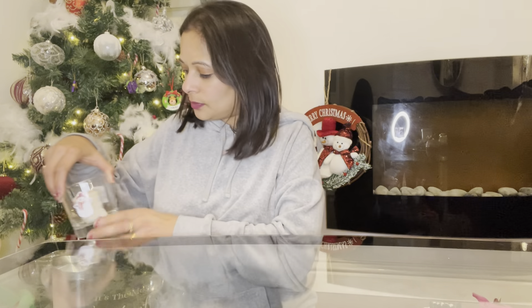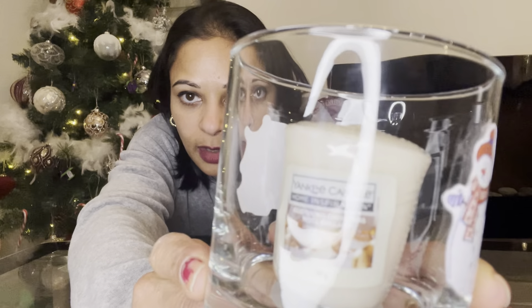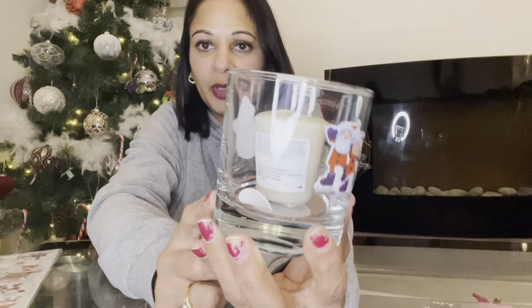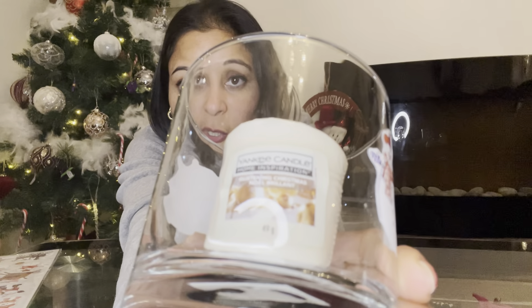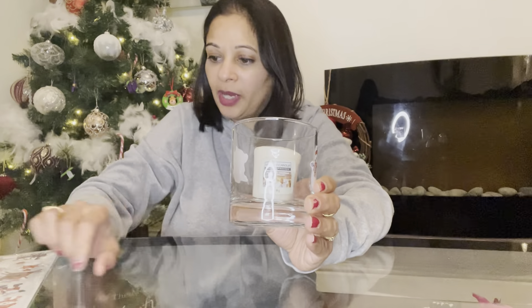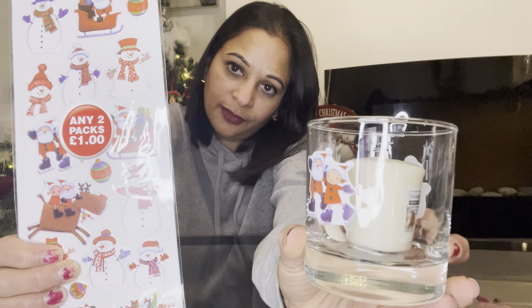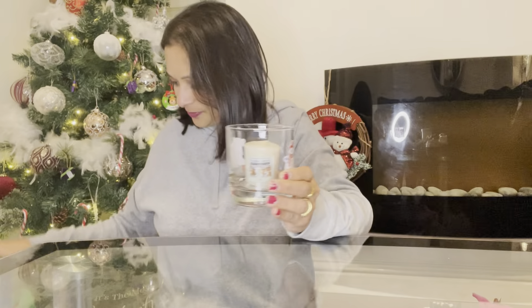Next I've got a little candle — a little Yankee one. The glass was purchased from Asda for a pound and the candle inside was also a pound, but you could use Yankee or Wickford and Co, anything you want. That came to two pounds total. I got stickers from the pound shop — two for a pound — and stuck them on the glass to make it look festive.